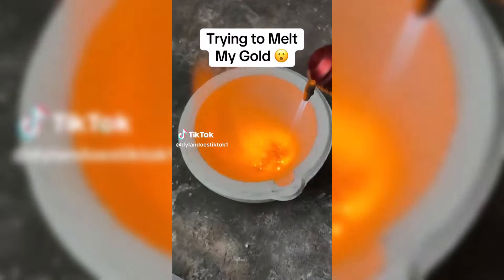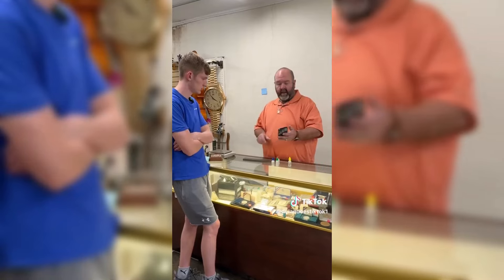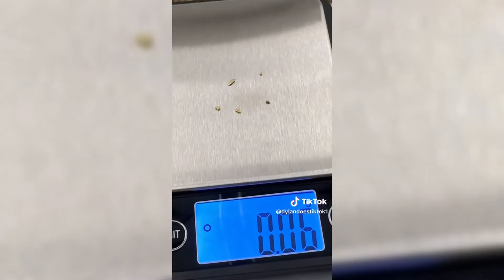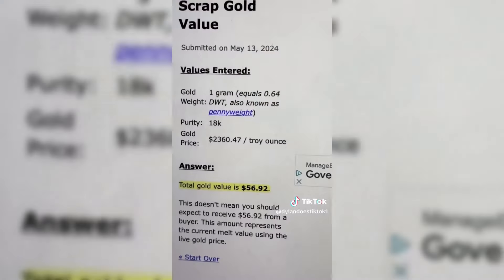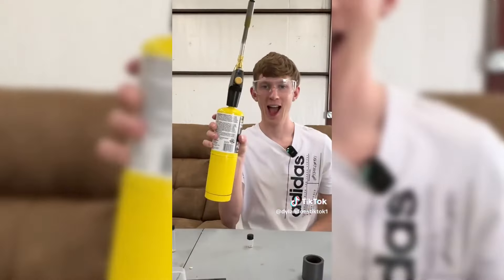After taking the gold I found in dirt to this jeweler, he melted it down and it was worth about $73.68. You guys told me to keep it and find even more gold to add to it. In my last video, I found 0.06 grams in a small bag, and in a bigger bag I found even bigger chunks amounting to a whole gram of gold worth about $56. This time I'm going to attempt to melt it all down myself with this torch.